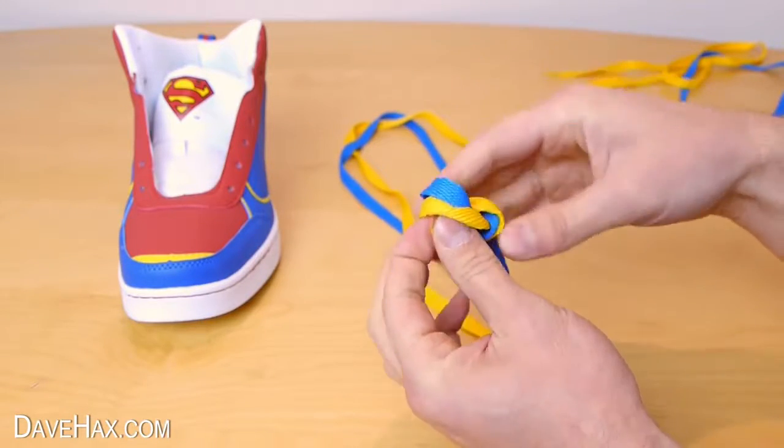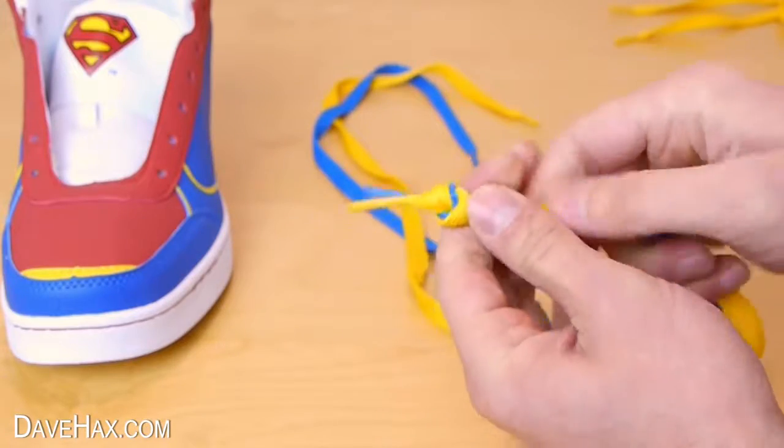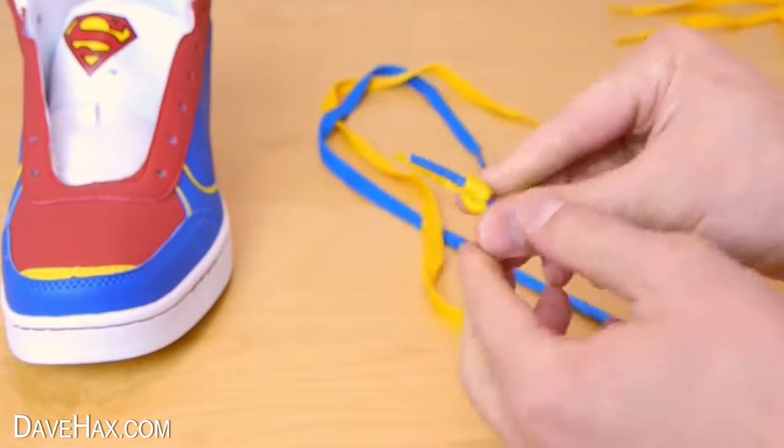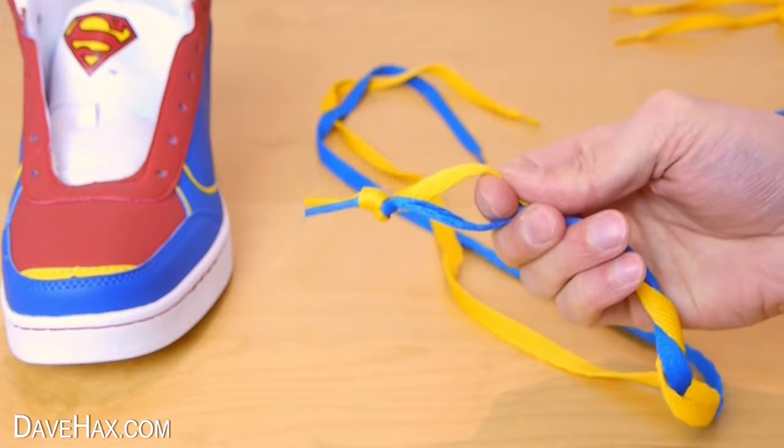We're going to be tucking this knot down the side of the tongue in the shoe, so try to make your knot as small as possible so you don't feel it with your foot. If you prefer, you could try sewing them together or even using glue, and you might want to cut off the plastic ends.